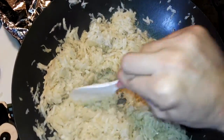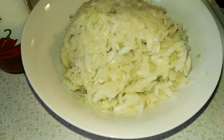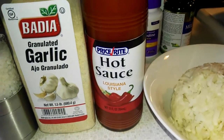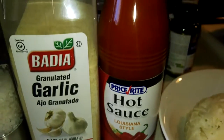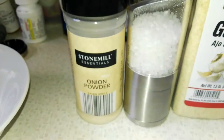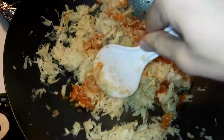We're gonna take half of the turnip mixture out and keep it plain for my mom, who is sensitive to spices. For me and my dad, we're gonna add some spices. I'm putting in some hot sauce — the ingredients are super clean: aged red peppers, vinegar, salt, and xanthan gum, and it's only 99 cents for this big bottle. You can also use Korean red pepper paste or whatever hot sauce you like. I'm also adding garlic powder, black pepper, and onion powder.